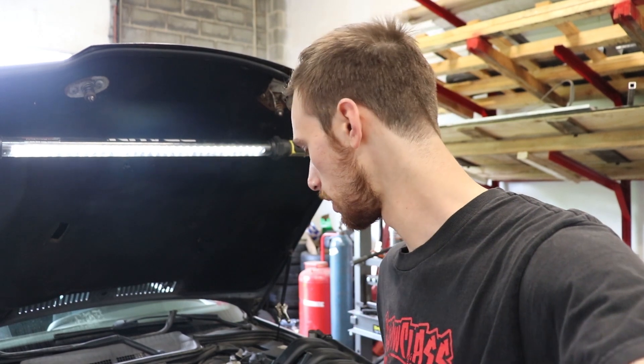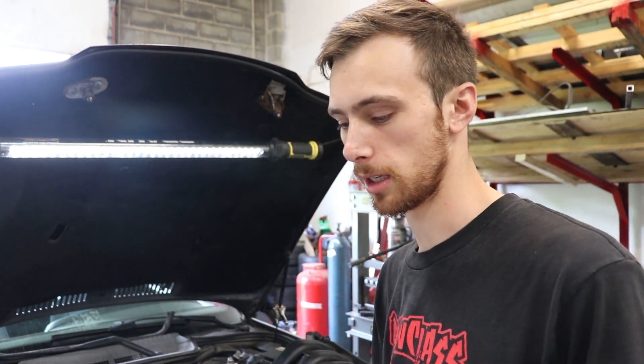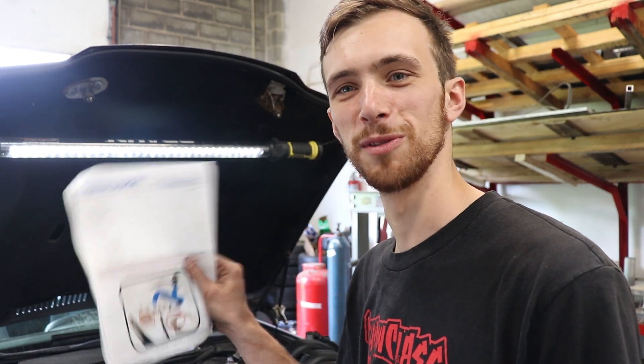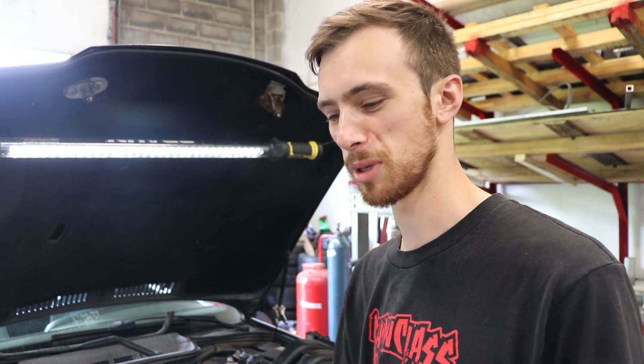What's up guys, welcome back to the E36 project. In today's video we're doing an M50 manifold swap using the Beamer World kit. I have not done this before but I have a pretty good idea of how to get it done, and Beamer World has also provided some instructions, so this may be kind of a tutorial on this.